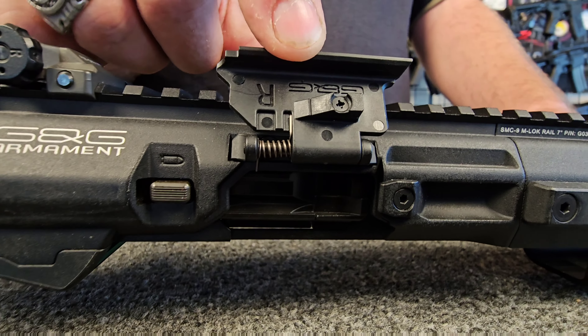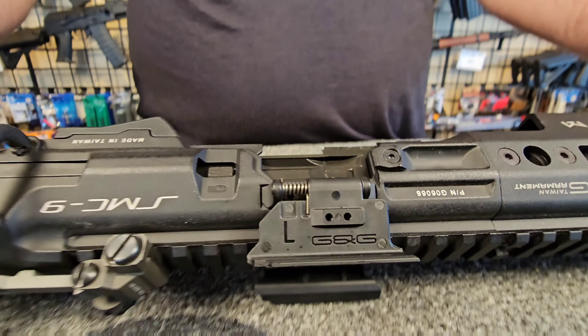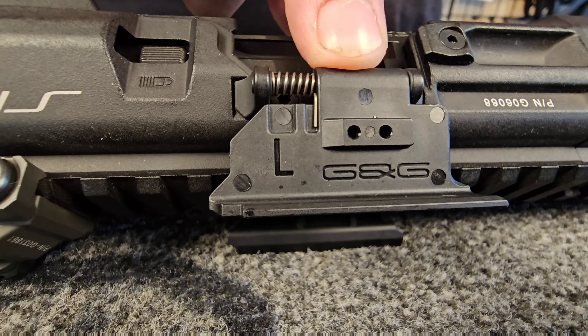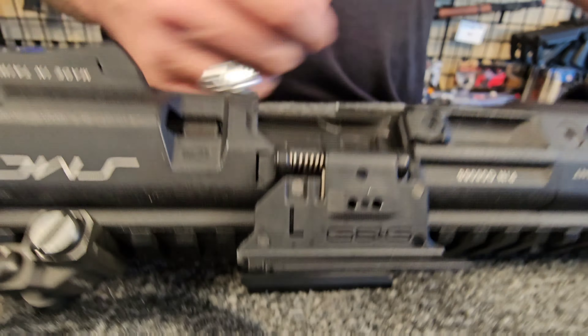You also have these wings for your ejection ports. Now you'll notice this little nub on here — I'm going to flip it over. You'll notice there are two screw holes on here because you can swap that little nub out for left-handed people so that the gun is still truly ambidextrous.